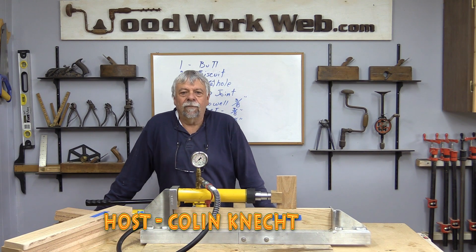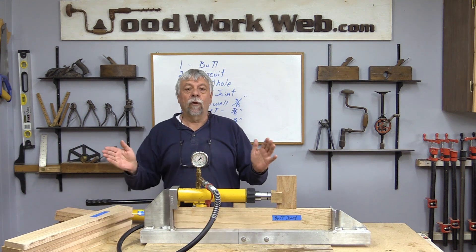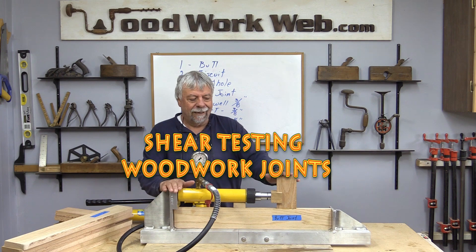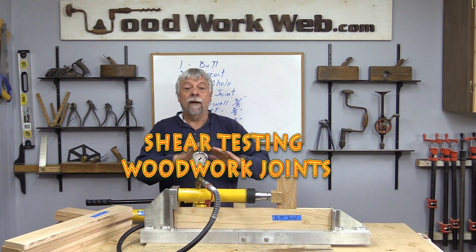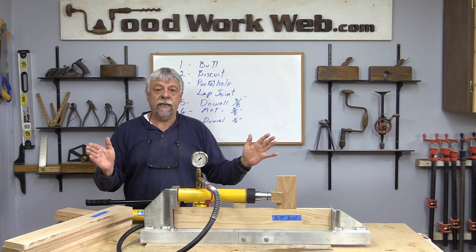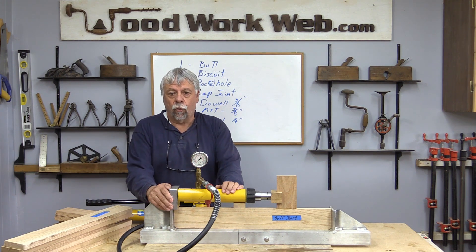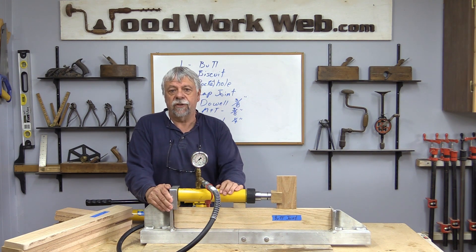Hello everyone, Colin Kinnad here for WoodworkWeb. Today we're going to do some joint testing and I've secured this testing mechanism and we're going to look at a whole variety of joints so that you can select the best choice joints for whatever it is that you're building.